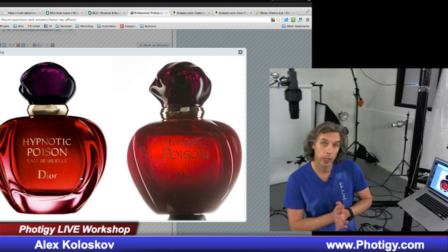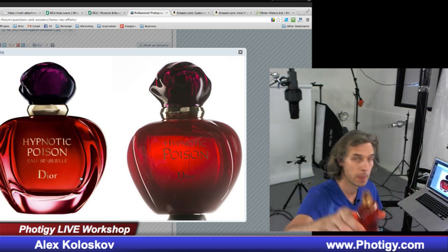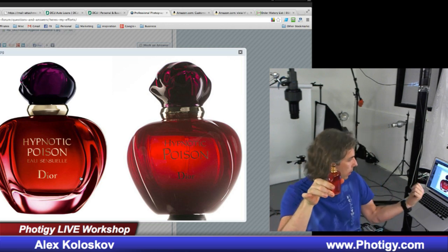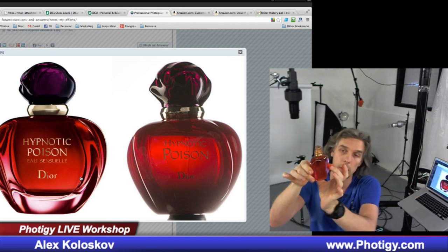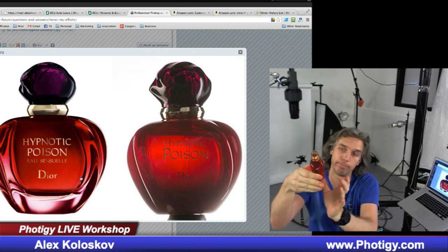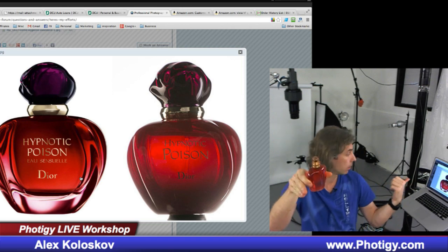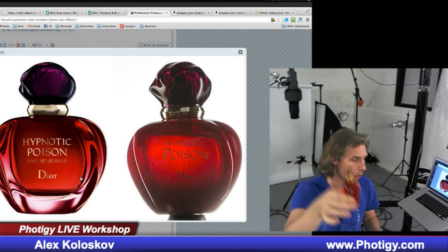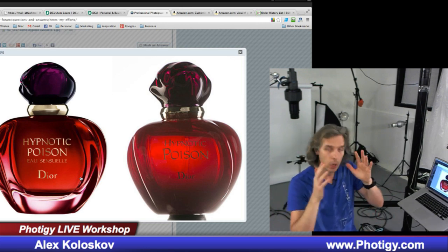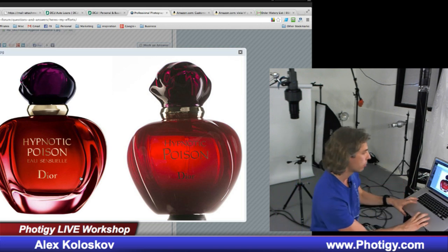Unfortunately, I don't have the same bottle. I have a similar looking one — this Dune — and the biggest difference is that the Dune doesn't have the curved bottom like that poison bottle. So it will be a little bit harder for me to get this shot, but I'll show you the idea and how I would approach this kind of shot.